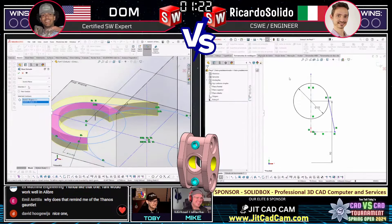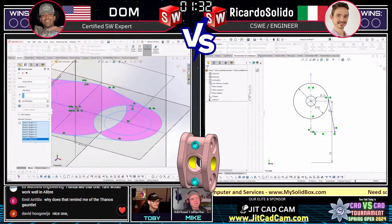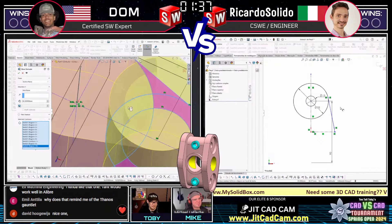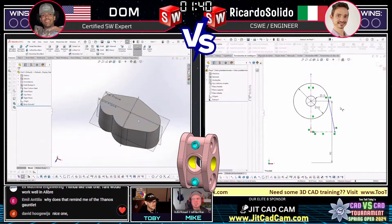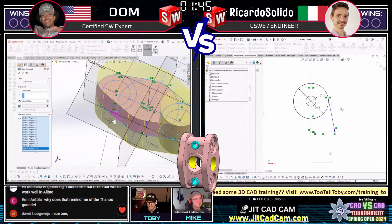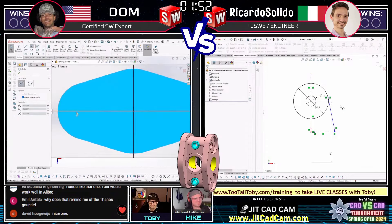Interesting to see Dom drawing this in a different angle - it almost looks like he's got some machining experience and is used to doing z-up or y-up orientation. Dom is really moving through fast, but we've seen before that just because somebody gets that first feature created doesn't necessarily lock in the win. Sometimes good solid strategic planning can really come through in the end - no pun intended on 'solid' planning.